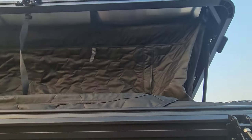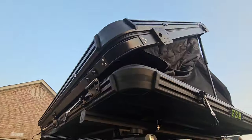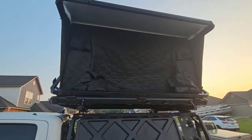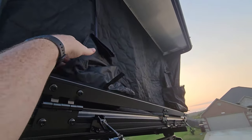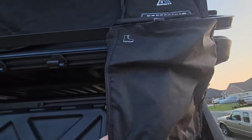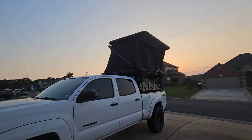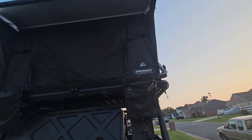To open the tent you have hydraulics on one side — push that side up and it goes up by itself, then go to the other side and do the same. On their website they advertise you can set up camp in less than one minute. The ladder is typically stored inside the tent so you can just grab it, set it up, and go. There are also two shoe bags on the side.